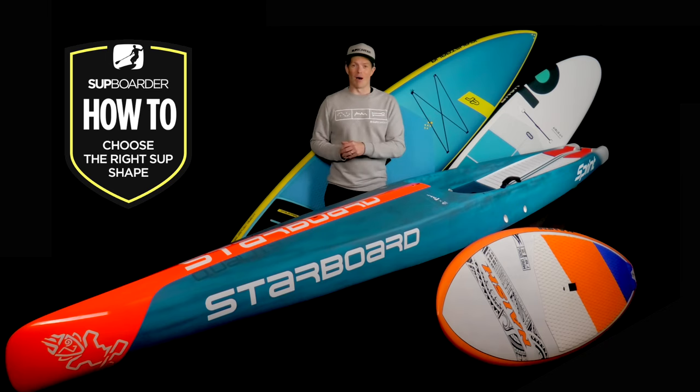There are so many SUP boards on the market now, but how do you decide which one is right for you? We have to choose between different shapes, sizes, constructions and volume, but sometimes it can all feel too overwhelming and we may end up buying a board that doesn't suit our intended purpose. In this SUP board video, we're here to help you find the right board and make sure you choose one that's going to suit what you want to do out on the water.